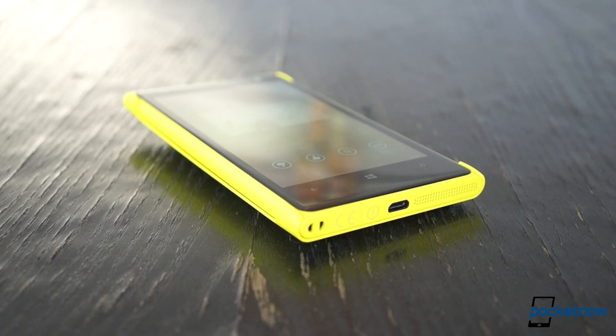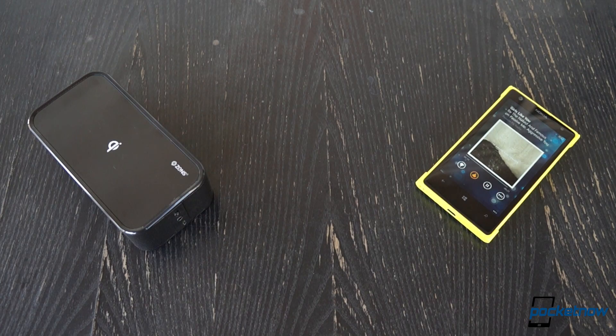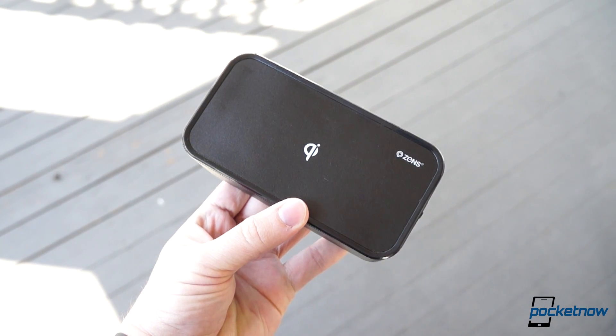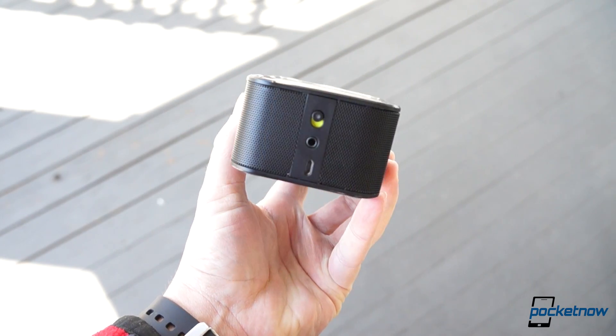So if you've got a smartphone with Qi capability, or one that can accommodate a Qi-compatible case, and you want to be the king or queen of the beach parties this summer, the Zenz Wireless Portable Dock has a great combination of wow factor and practicality at a fair price.